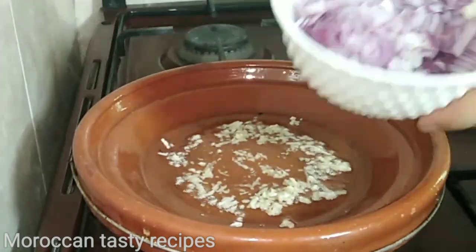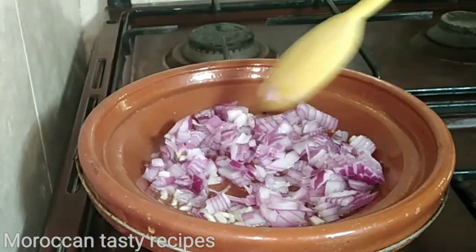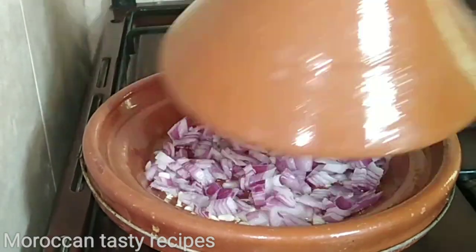First, I need to remove the pieces from the board.